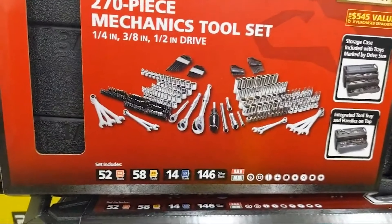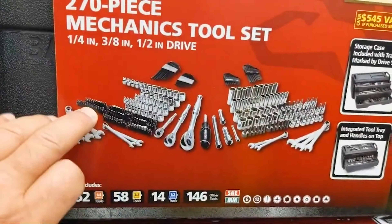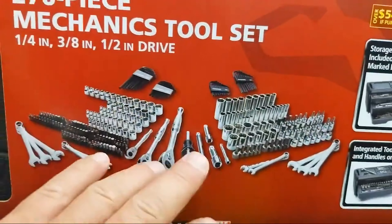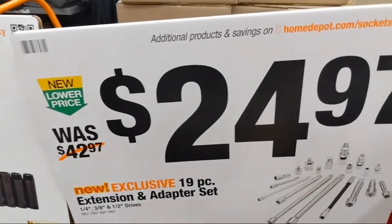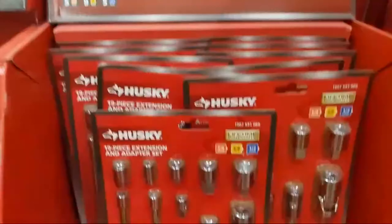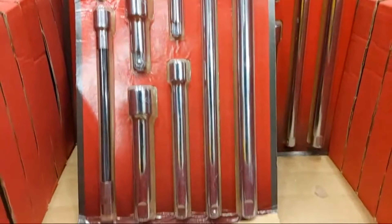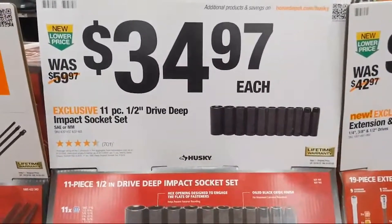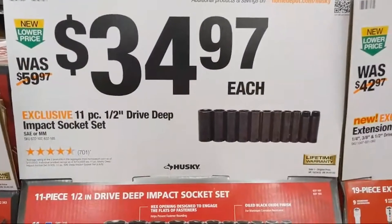Here's the thing: some of these higher-count sets, you're going to get a whole bunch of specialty bits and hex keys — just be mindful of that. There's a 19-piece extension and adapter set that converts three-eighths to half-inch, half-inch from three-eighths, quarter-inch from three-eighths, plus extension bars. They're not impact-rated. Deep impact sockets are $34.97 — 11 pieces, half-inch drive, standard not metric.